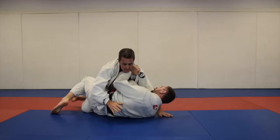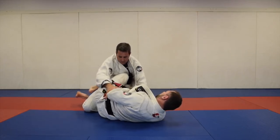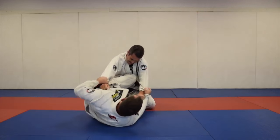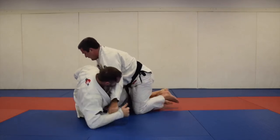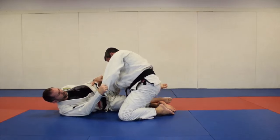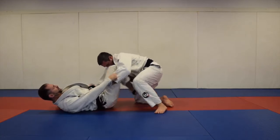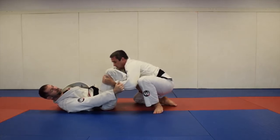From half guard, use the knee shield — get your grip, push on that leg, and pull your other leg out. They might sit on your ankle a bit, so push, bring the knee in, and your foot ends up between his calf and hamstring. When you push, bring your knee up — it's almost a sweep in itself — then your foot slides to the hip. Break the grips and look for the lapel or keep the sleeve grip.